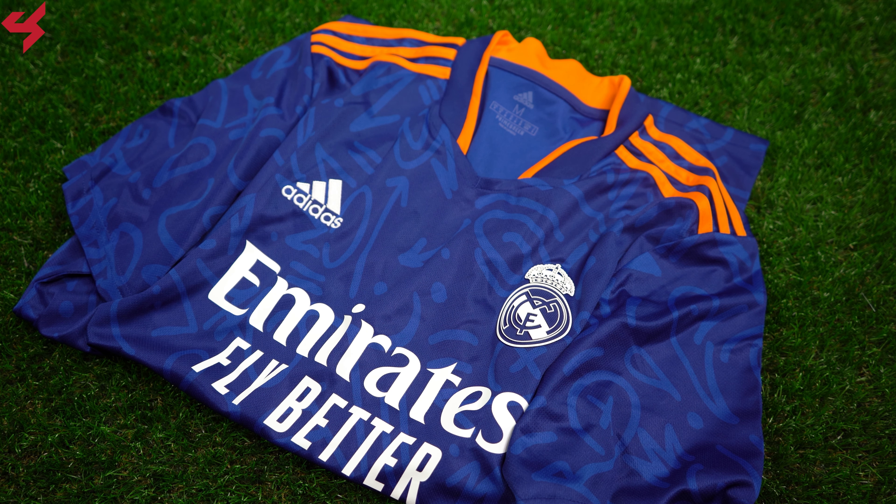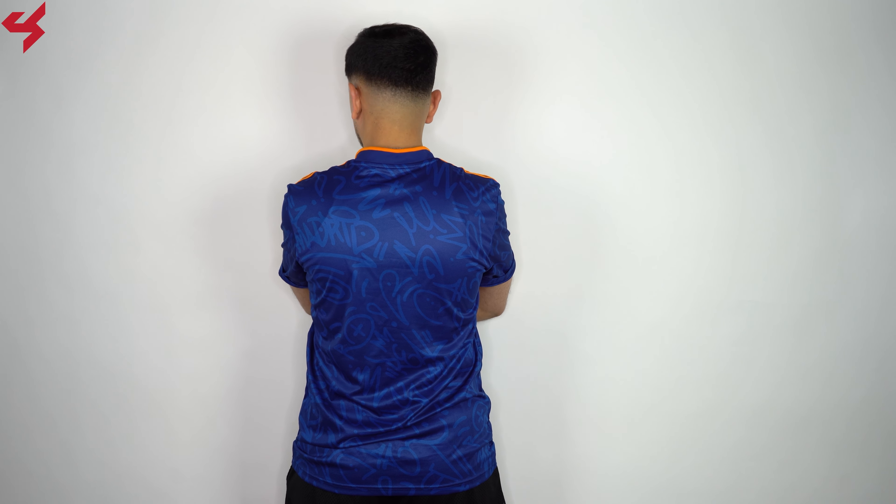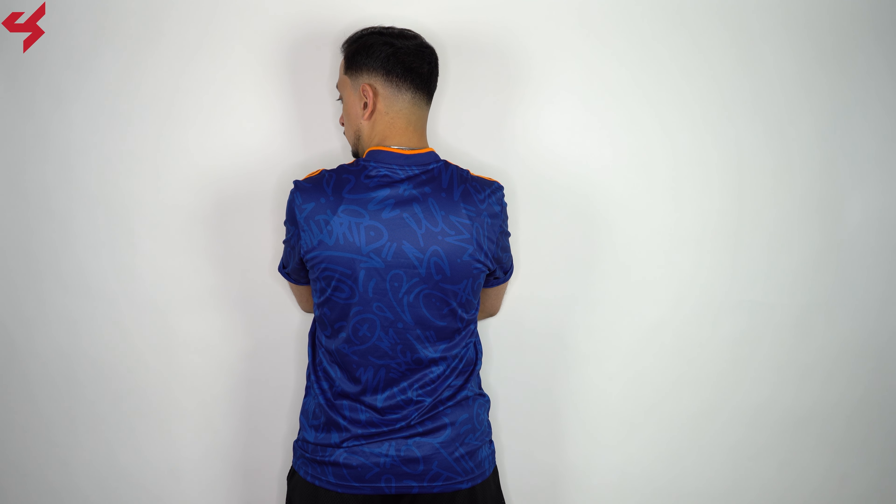The lower half of the jersey comes with the AeroReady branding. The Adidas AeroReady technology keeps you cool and dry while the fabric is super soft. Turning the jersey over to the back, you'll see the all blue base once again with more graffiti artwork.